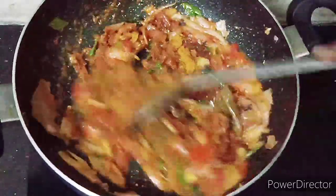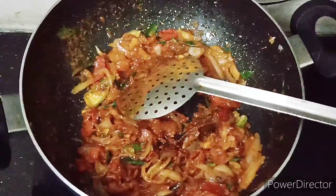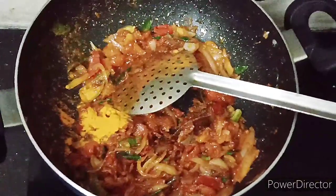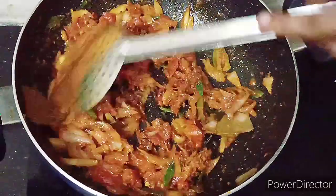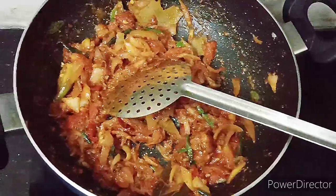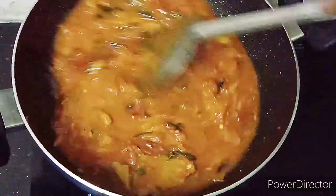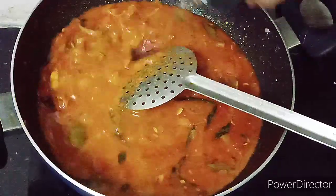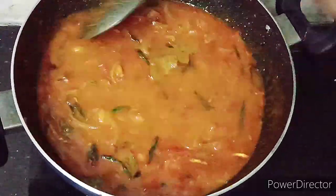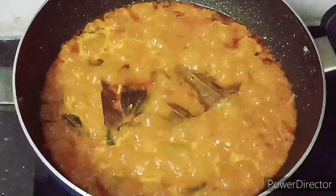According to the masala, after the masala is added, it's very good. For the masala, you need to cook. Apply salt on the heat, drop a little paste. The taste is good.